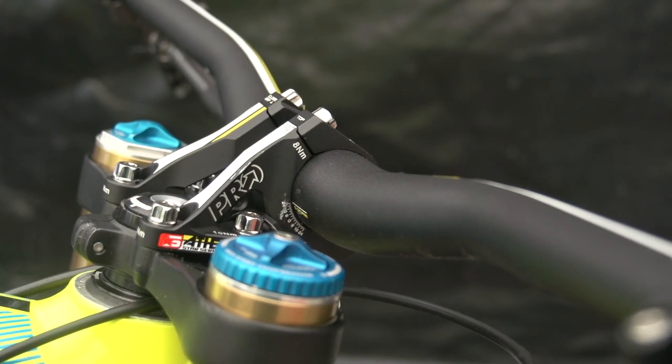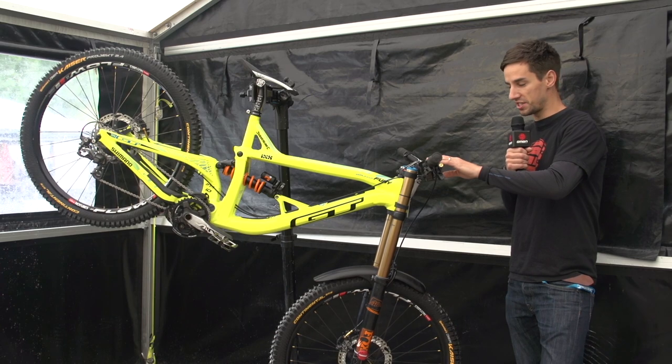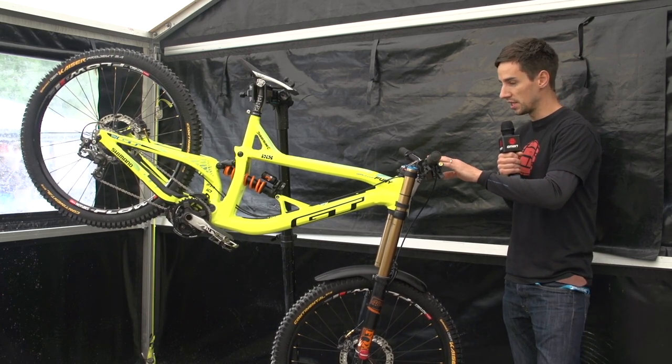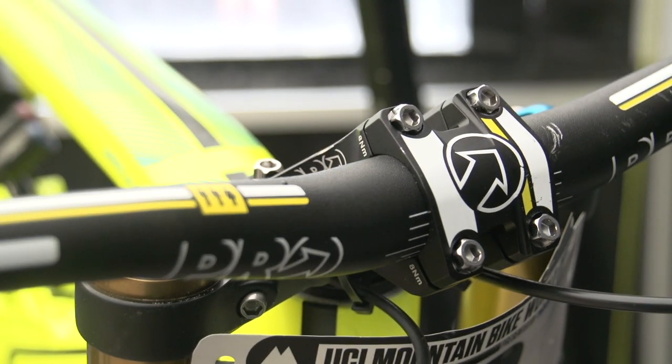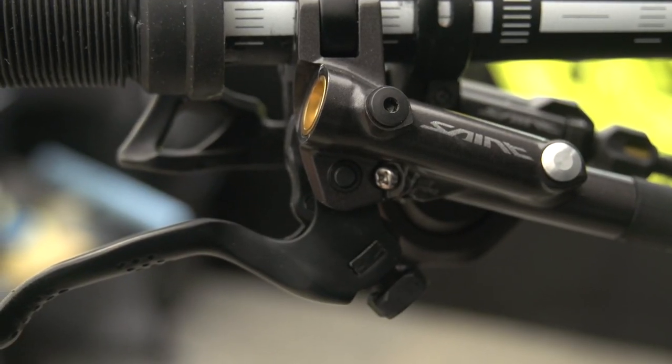Shimano Pro bars and stem. Bars are 790mm wide — pretty wide. G's a big guy as well. The stem is set at 50mm.